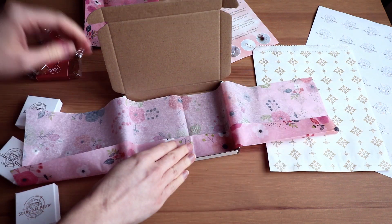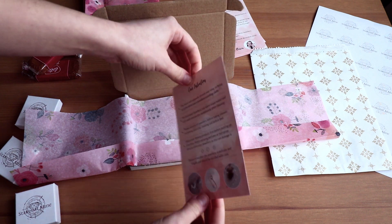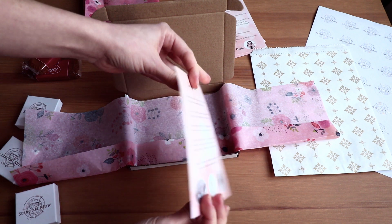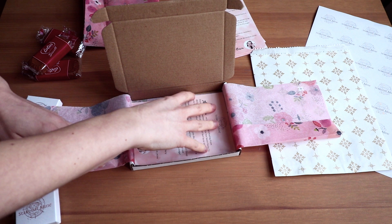Inside I start with tissue paper, and then I add a little note with care instructions and a personal message to the customer. There's also an invitation for the customer to share their feedback and photos of their new jewellery with me on social media.